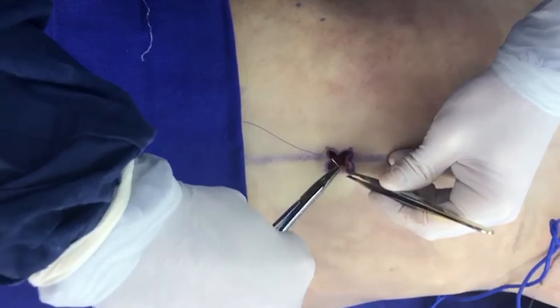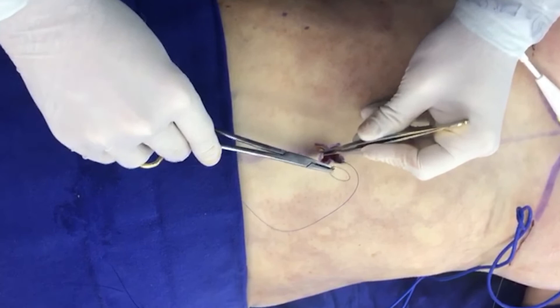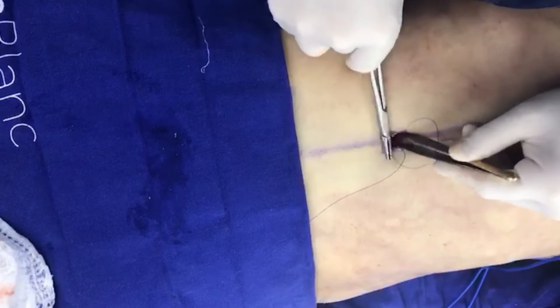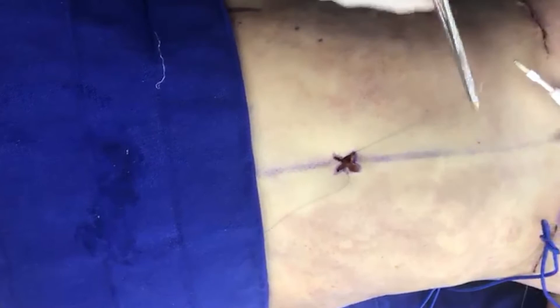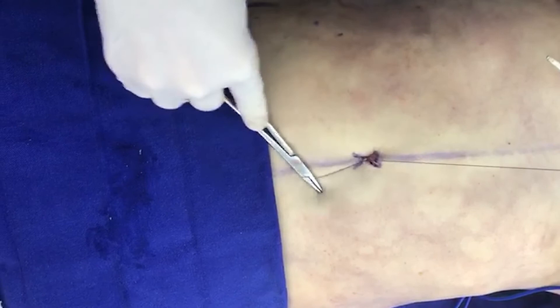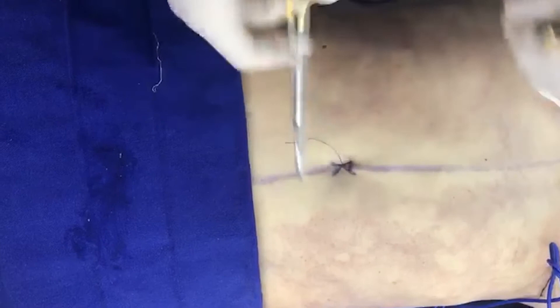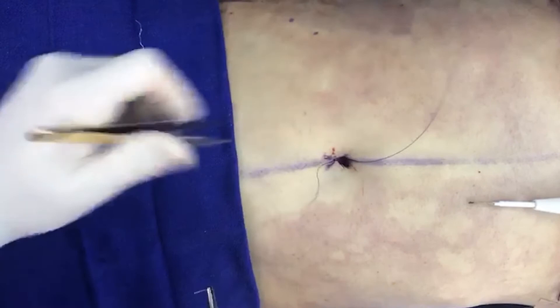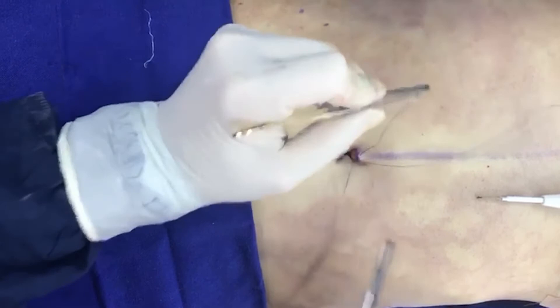We are going to join the left flap, the lower flap, and the right flap all in one suture. We are going to put this into the muscle fascia. So this is the first suture. And now we are going to do the second suture that is joining the upper flap with the abdominal fascia.